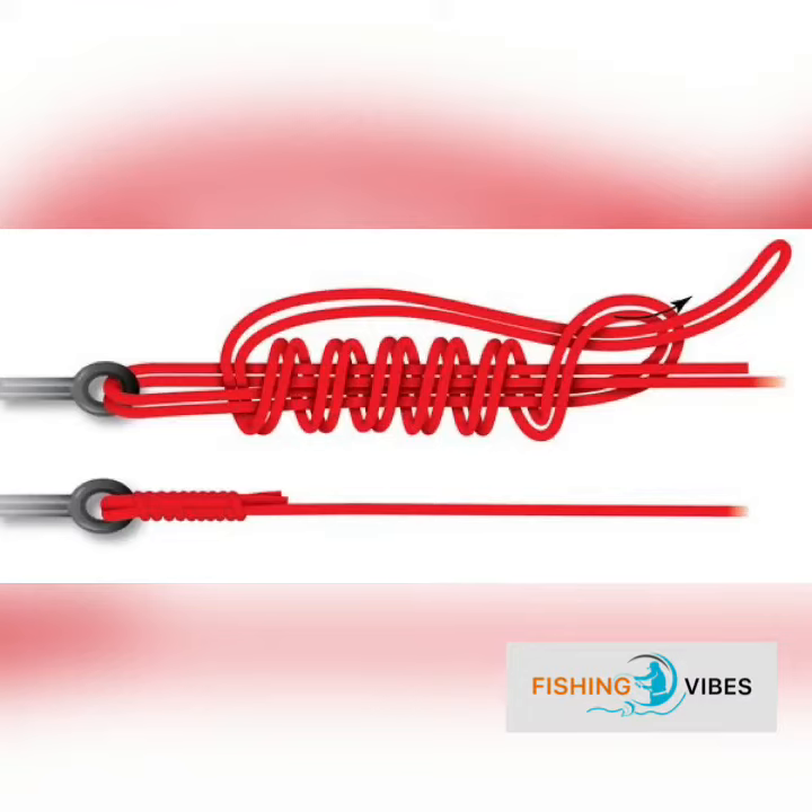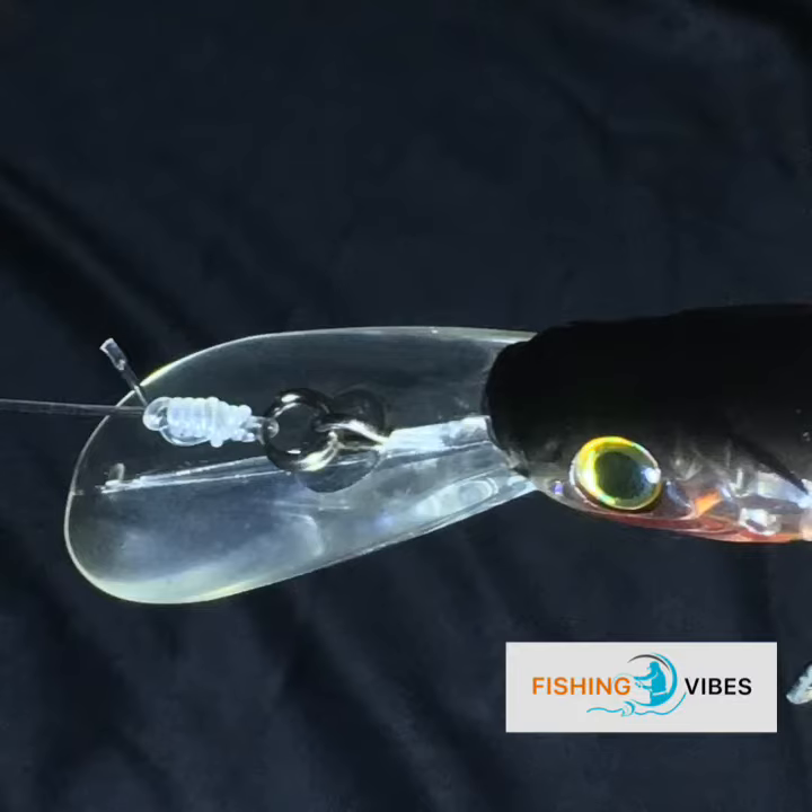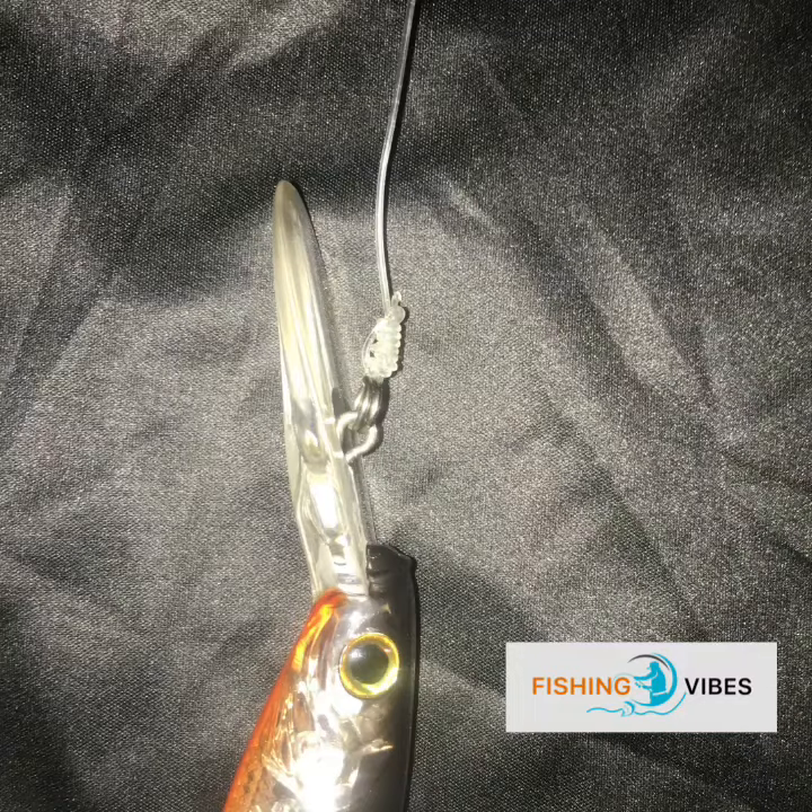Hi guys, welcome to Fishing Vibes. In this episode we are going to show you how to tie the San Diego Jam Knot. It's a strong knot used to tie hooks, swivels, clips, or artificial lures. This knot is also known as the reverse clinch knot. I'm using 80 pound mono to demonstrate this knot.